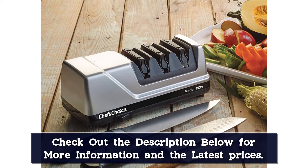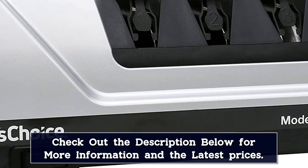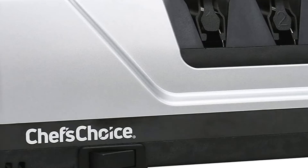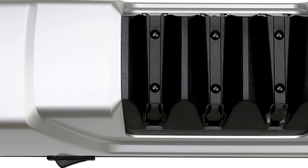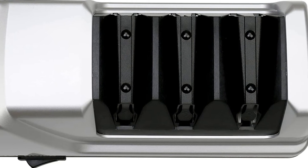You can buy either a two-stage or a three-stage machine. We recommend the three-stage sharpener for best results — the first two stages use diamond abrasives to hone knife edges, and then the third stage smooths and refines the blade. Also worth noting is that the sharpener isn't very big, making it easy to tuck away and pull out when needed.